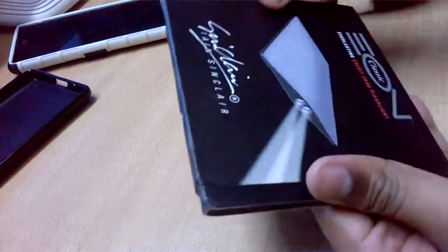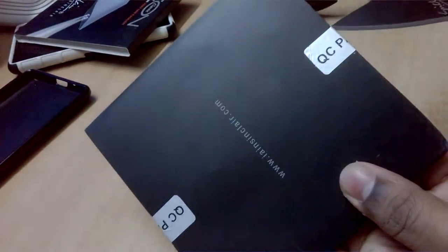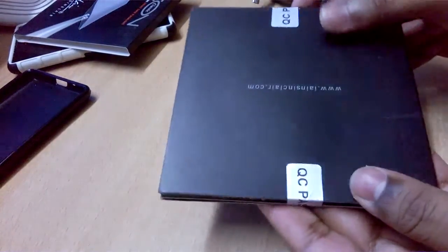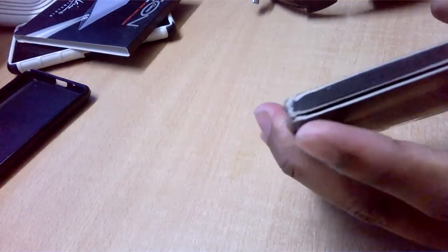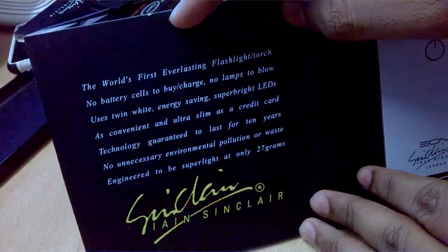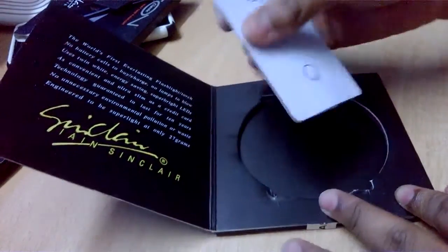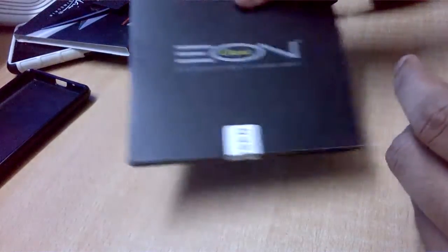You need to slide this to open it. That's a very nice unboxing experience. It should look premium but the packaging might not have survived shipping — it does have some damage. You open this thing like a book, and you have something written over here from Ian Sinclair. And this is the main product. This thing looks quite different from what I anticipated — that was a pretty nice unboxing experience.